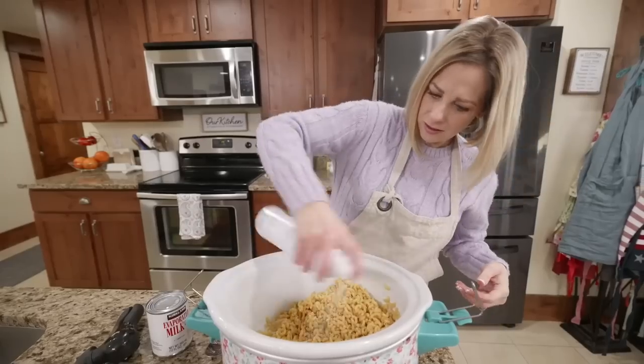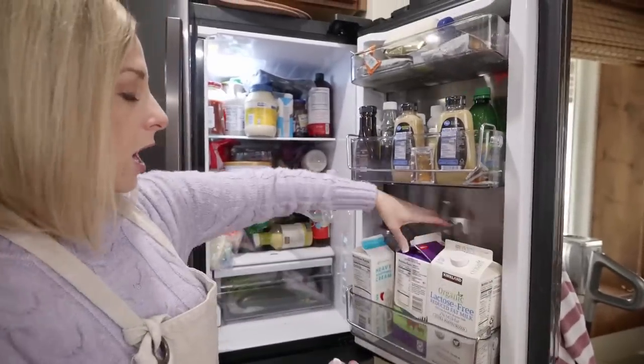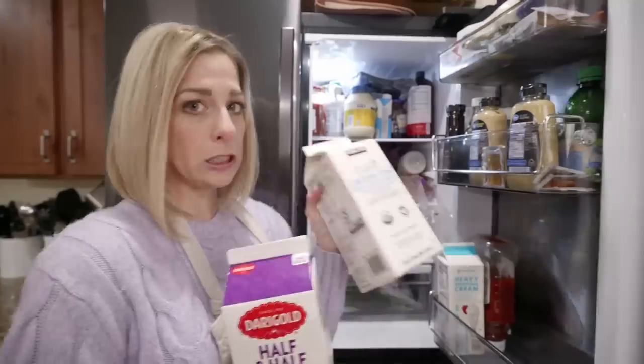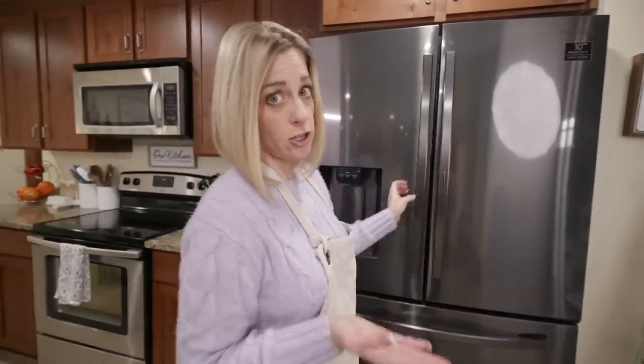With how creamy the milk and cheese is, it can burn the edges of your slow cooker. The recipe calls for whole milk but I don't have any, so I'm going to use mostly half-and-half and then a little bit of 2%. For this recipe I'm using Monterey Jack and sharp cheddar.